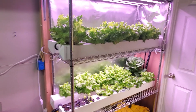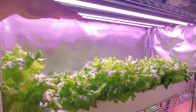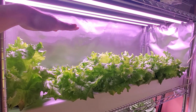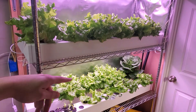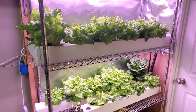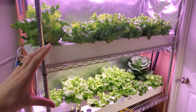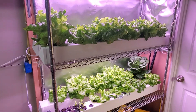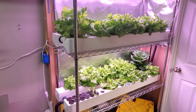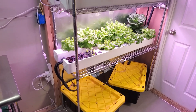If you really wanted to maximize production, you could add a third level. What I would do is put a level fairly close to the light on top — that's where you grow all your seedlings and small plants. Then you'd have two levels like we have here with bigger spacing to give more room for adult plants. So your rail systems wouldn't all be the same — you'd have one for small plants and two for larger plants. That would give you enough room for getting 12 heads of lettuce per week, all in an area that takes up about six square feet of floor space.